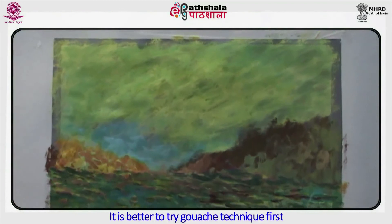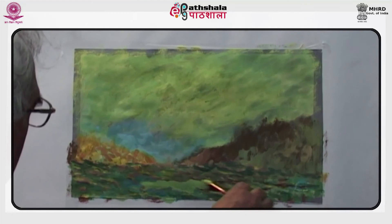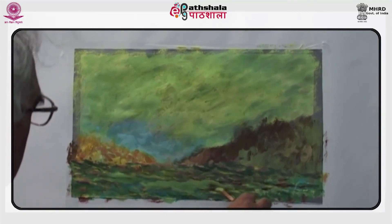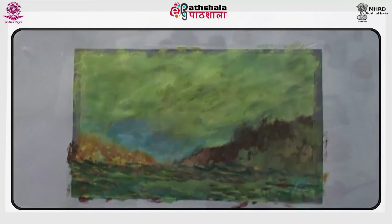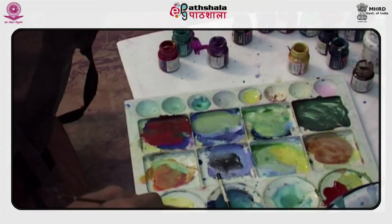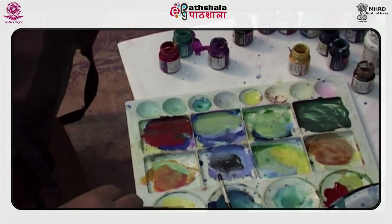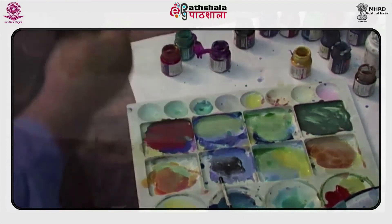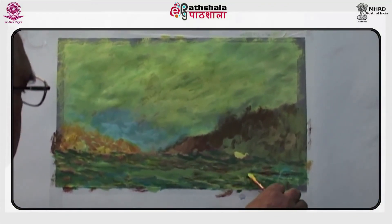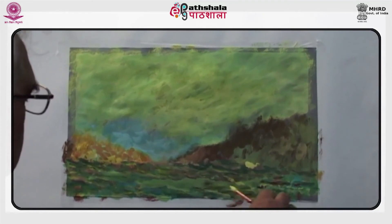It is better to try the gauche technique first. Before you use any other technique — watercolor, acrylic color, or oil color — it is better to practice gauche first. In the end, some final touches are required with yellowish white, and then some more final touches with dark tones are applied judiciously.